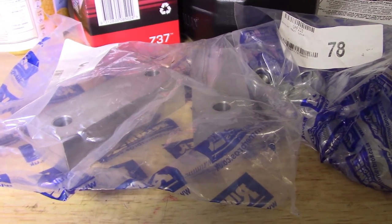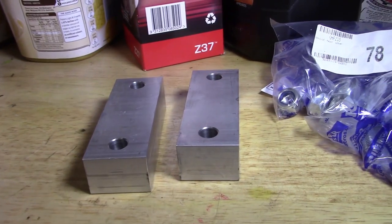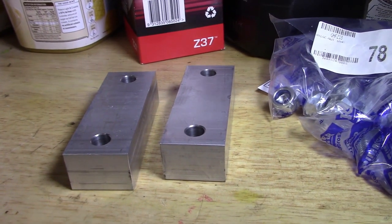I bought one of these anti-dive kits — it's like a packer that goes under the front sway bar, so I'll fit that at some point. The car hasn't had an oil change for a long time either, so I'll change the oil and filters.